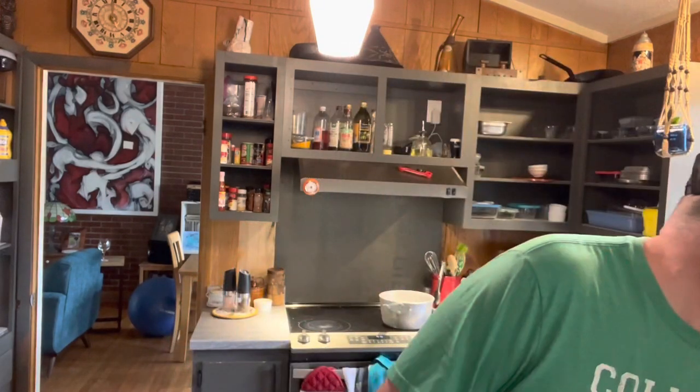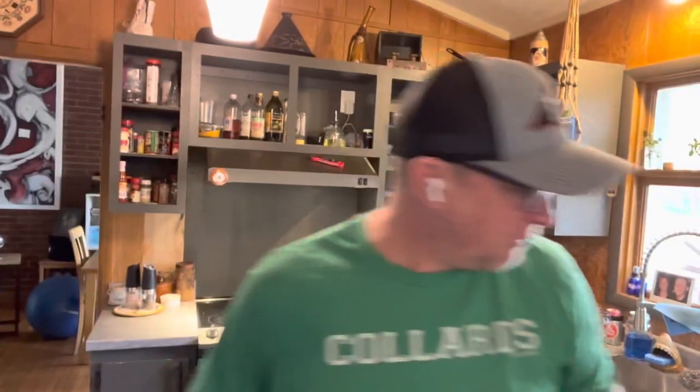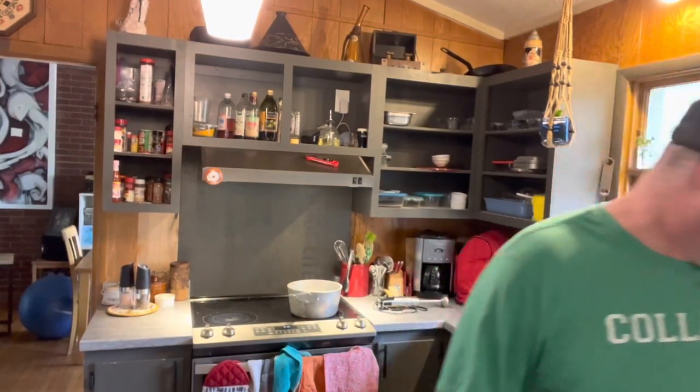Today we're going to make a butternut squash soup. I have trouble cutting butternut squash, so I went ahead and bought pre-cut. I'm going to show you how to cut the onions and everything else, but it's a real simple dish and I think you'll like it. So here we go — first thing you do is just cut the onion.